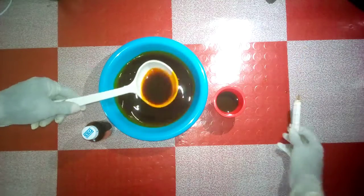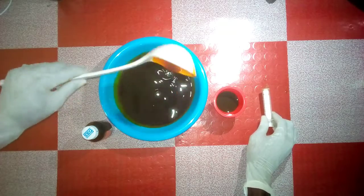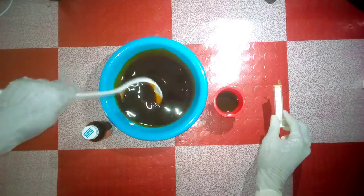I've added my sulfonic acid — that's the first thing you add. Then stir properly.